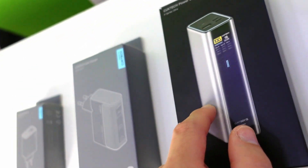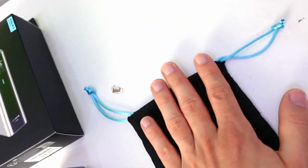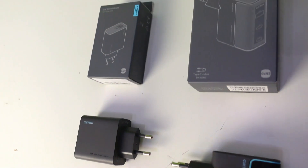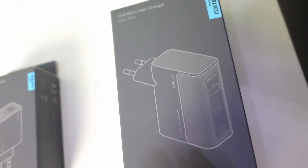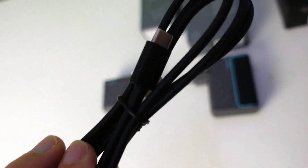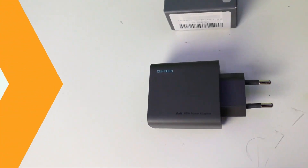Let's start with the unboxing, beginning with the Cooktech 15 Power Bank Ultra. Inside the package you will also find this beautiful protective case in soft dark gray fabric with laces to close it, and a very useful double Type-C charging cable. For the power supplies, we have the most powerful 100-watt Cooktech GaN charger and the smaller 65-watt one. The 100-watt charger box is larger and also includes a double Type-C power cable, which is not present in the 65-watt version.